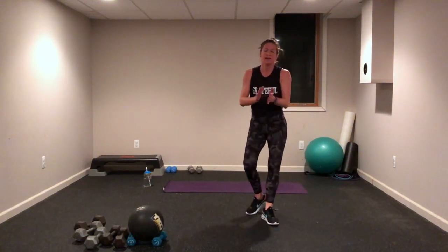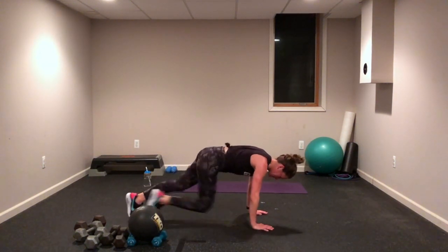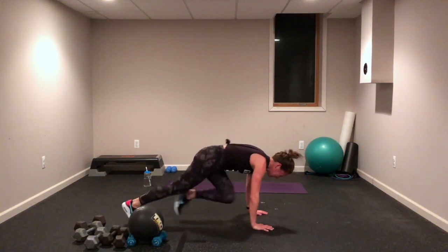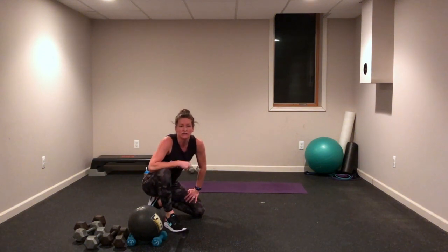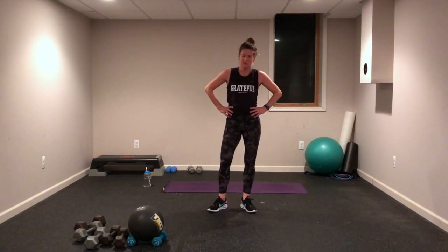Yes, we made it all the way to one second — good job! Mountain climbers, come on down — shoulders over wrists, drive those knees in, let's go! Breathe, those legs are strong, that belly's strong — pull quick, quick, quick, go! Finish it! Cycle six: grass pickers — chest tall, head up, always looking straight ahead.